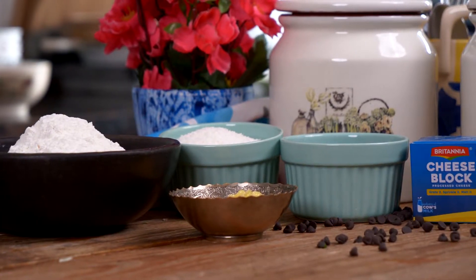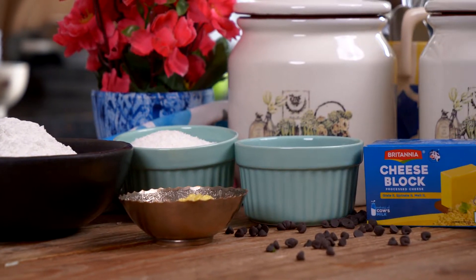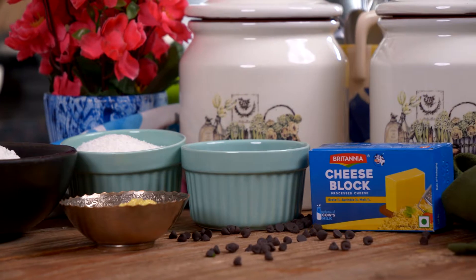Hi everyone, welcome to my cheesy kitchen. In today's recipe I'm going to show you how to make a gujia with a twist. It's going to be made with some chocolate chips, desiccated coconut, cheese and some hint of chilli powder — a gujia with definitely a twist. Imagine a gooey melted cheese and chocolate which is going to be deep fried, and then you have this delicious gujia.